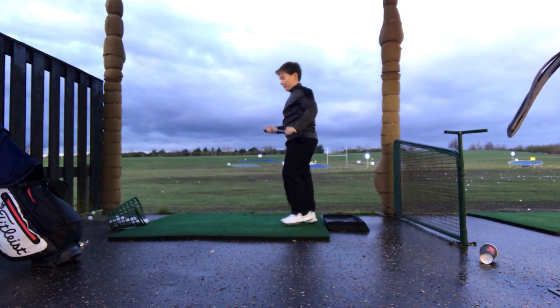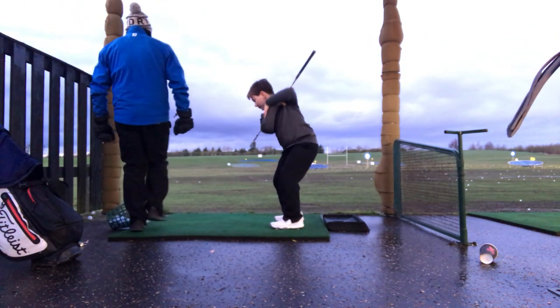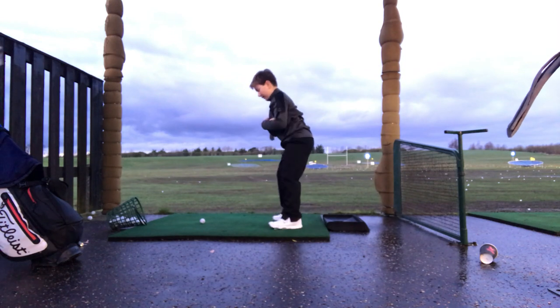Right, get that golf club across your shoulders for me. That's it. Really important to keep doing that good practice. It's really about holding that posture. Don't let your hips come forward towards the ball. Make sure you feel like you squat.